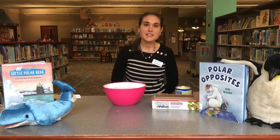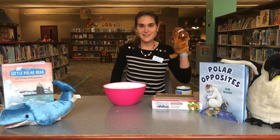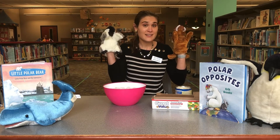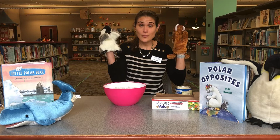Hey friends! It's Miss Emily here for another episode of Seasonal STEM, and today we are going to talk about how animals like walruses and penguins stay warm in the icy cold waters where they live. Although it feels cold in South Carolina, it's a lot colder in these icy waters, so we are going to do an experiment that shows just how these animals can stay so warm and cozy.